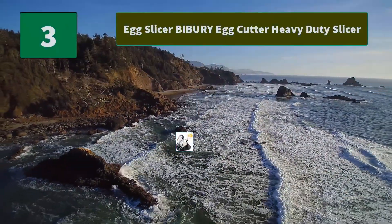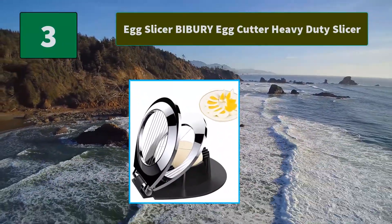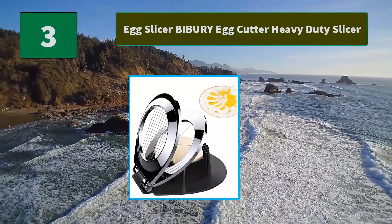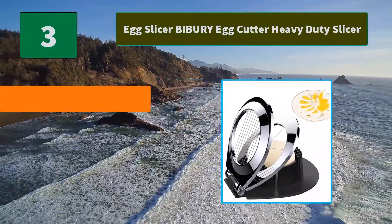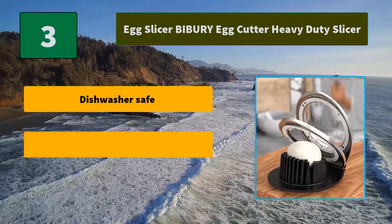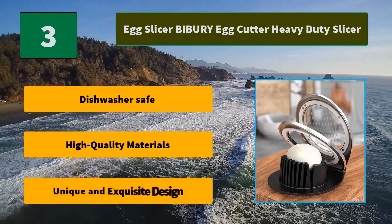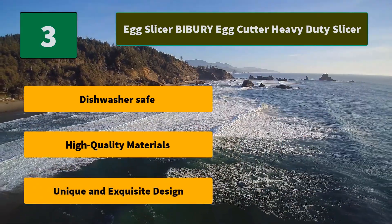Number 3: Egg Slicer by Berry Egg Cutter Heavy Duty Slicer. It is made of durable and attractive chrome-plated zinc, and the cutting wires are constructed from stainless steel. This egg slicer is ideal for cutting hard boiled eggs. Main features: dishwasher safe, high quality materials, and a unique and exquisite design.